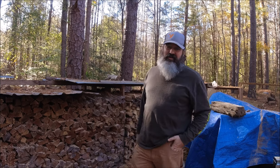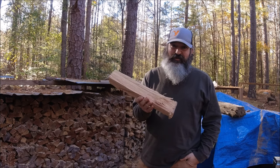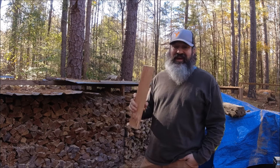Welcome back to the Piney Woods Homestead. Today we're going to talk about how not to get scammed when buying firewood. I'm going to take you around to feed up some animals too. Thanks for stopping in — hit that like and subscribe if you haven't, and if you have, as always, we appreciate you.